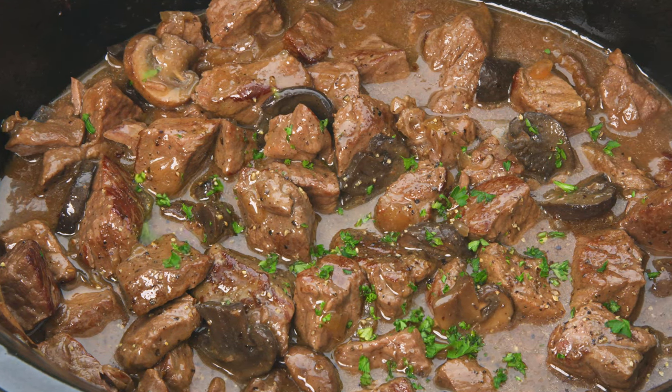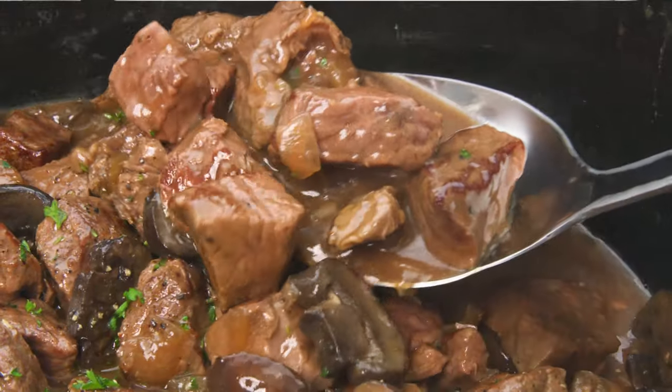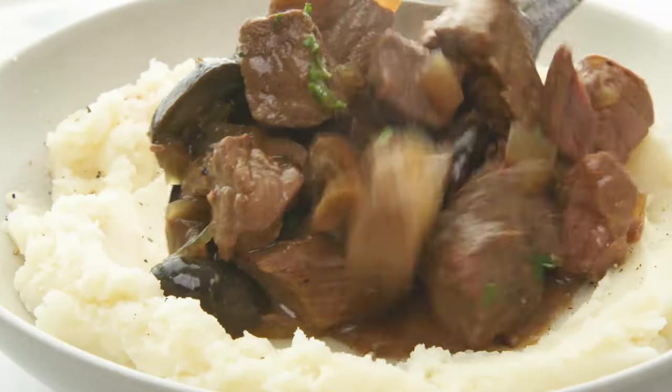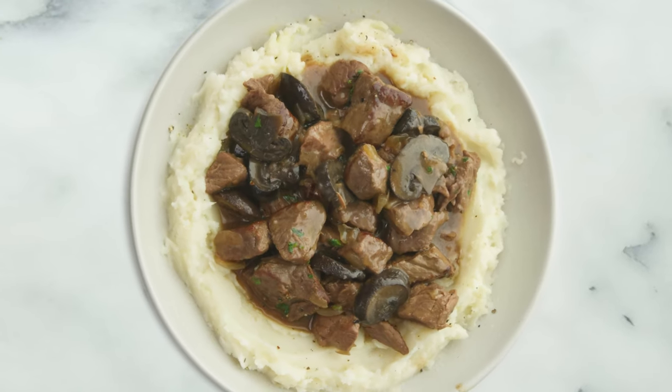Hey guys, it's Alyssa from The Recipe Critic, and today we are pulling out the slow cooker for slow cooker beef tips. This is an easy weeknight meal that has tons of flavor and lets the slow cooker do all of the work.